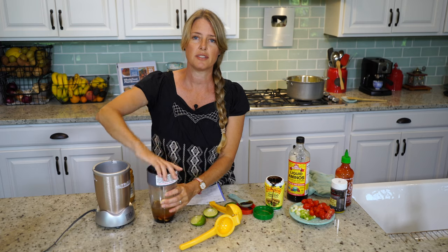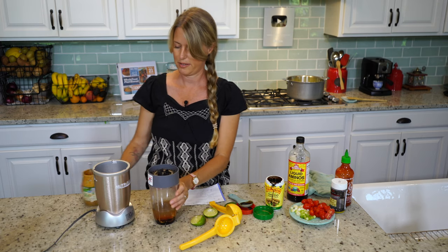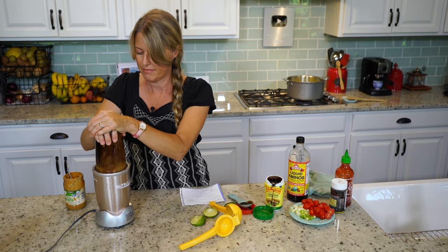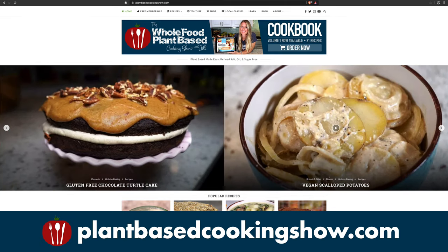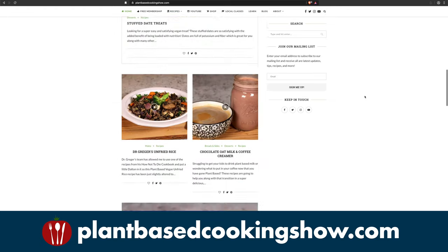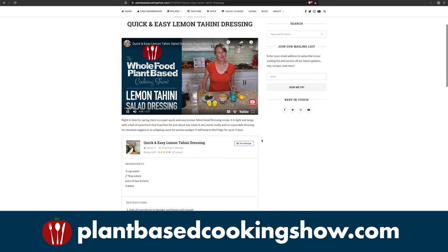Now we're just going to blend it until it's a very uniform, creamy sauce. While we're waiting, I'd like to invite you to click the subscribe button and the little bell notification so you can get notified every time we put out a new show. Be sure to check out our growing line of printable cookbooks, guides, and apparel. We also offer free and paid memberships on our community website, and head over to plantbasedcookingshow.com to browse hundreds of original recipes, tips, and resources. Okay, back to the show.